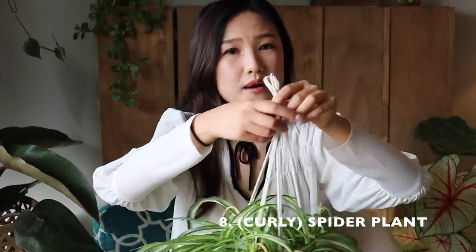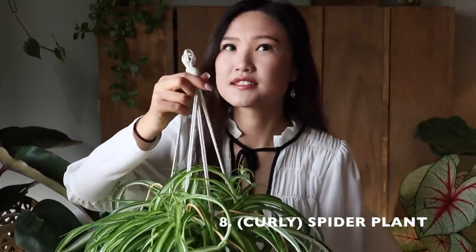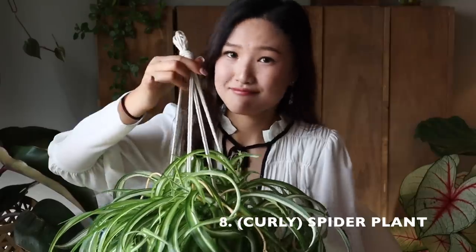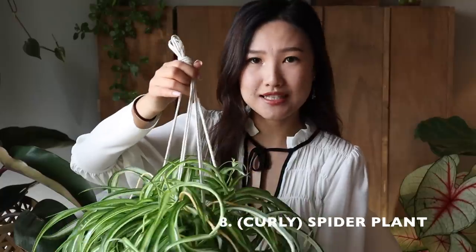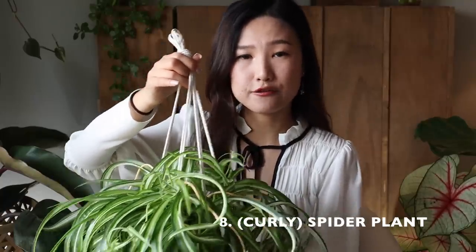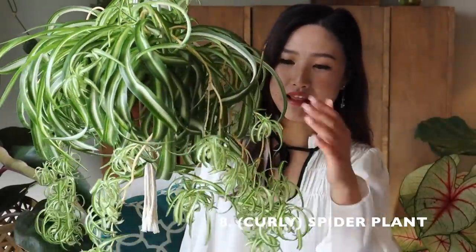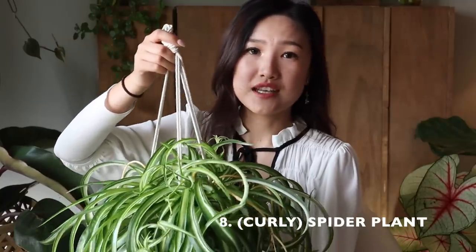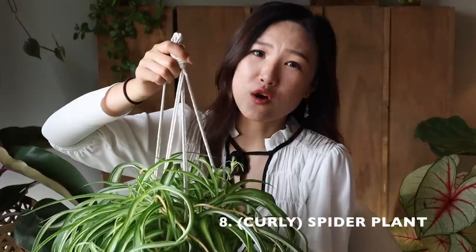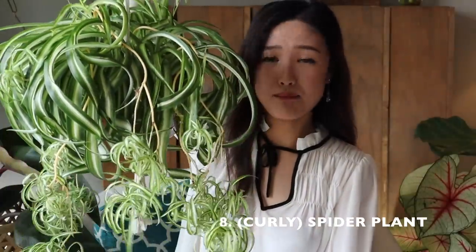For lighting requirements, these guys do well in medium to low light but thrive in bright sunlight, like the majority of our houseplants. I put this guy about half a foot away from my south-facing window and hung it up on the ceiling because I love the way it trails. For those who would love to decorate with a hanging plant but don't have that much bright sunlight, this guy is a must-get.